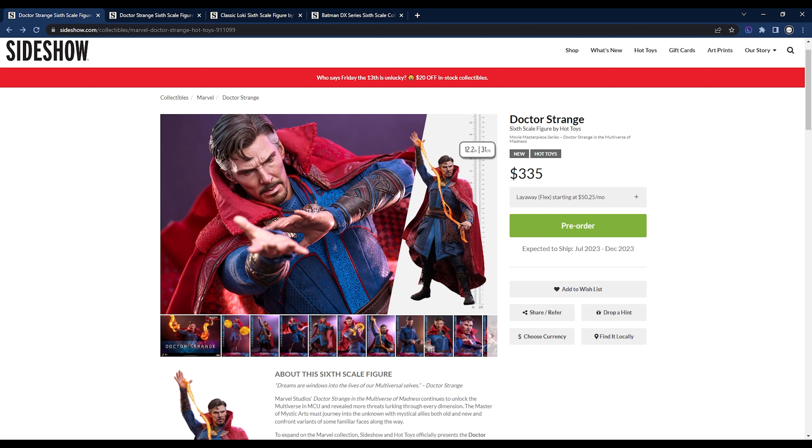What's up everybody, good morning, this is Jonathan here with Boston Collectors. In today's video, is it worth the price? Dr. Strange from Multiverse of Madness is here on Sideshow for pre-order for $335.